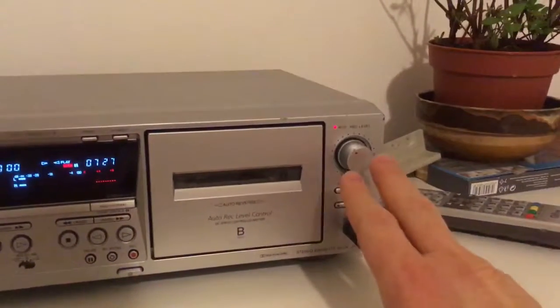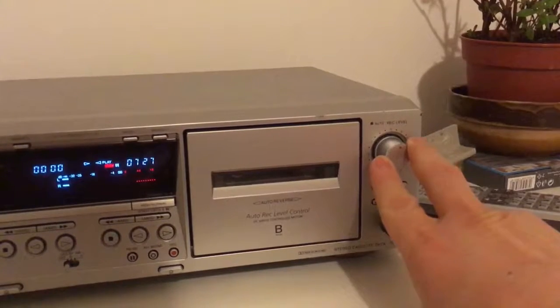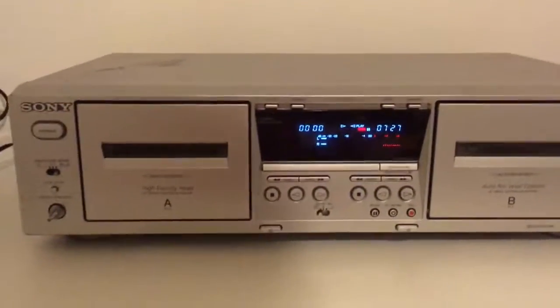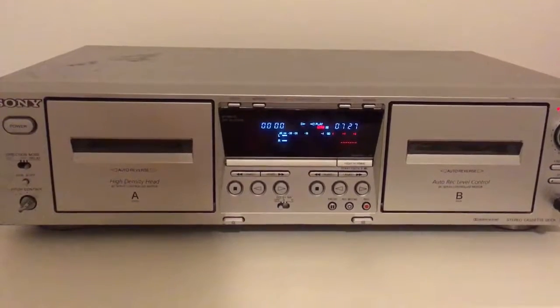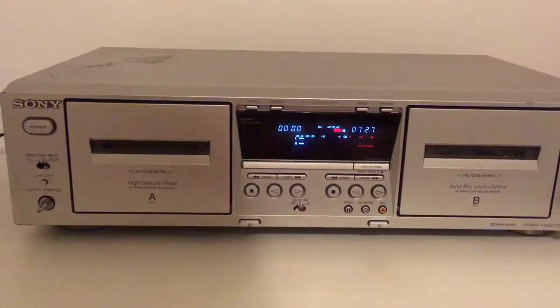The manual mode is enabled when you switch this button — you can see. So you are in manual mode. If you want, you can activate the automatic recording level again. I prefer to do my recording in manual mode; for me it's more interesting that way.